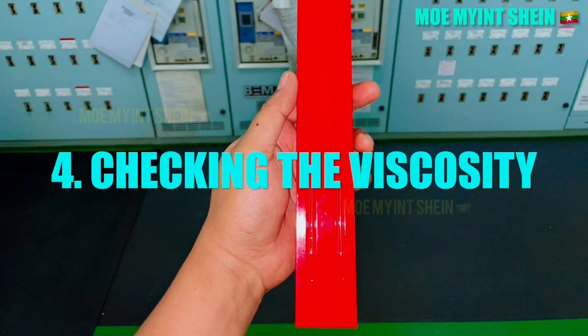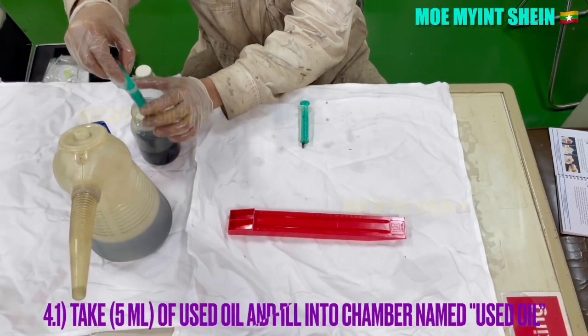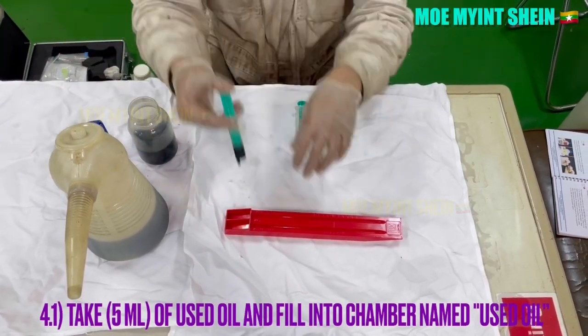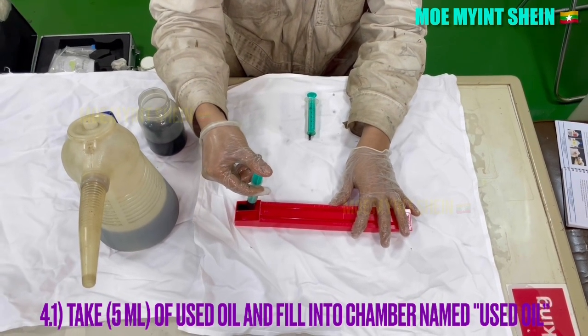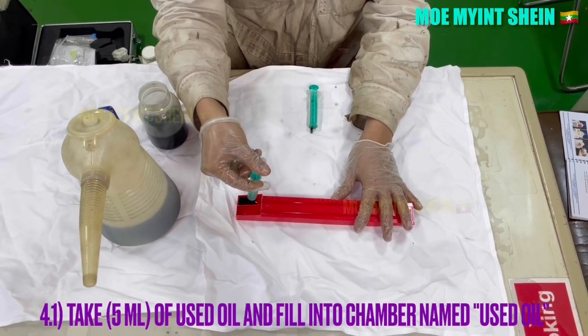Viscosity of lube oil test is also important. To get proper lubrication between parts, a suitable viscosity is required. As first, take 5 milliliters of used oil and fill into the chamber that is marked used oil.